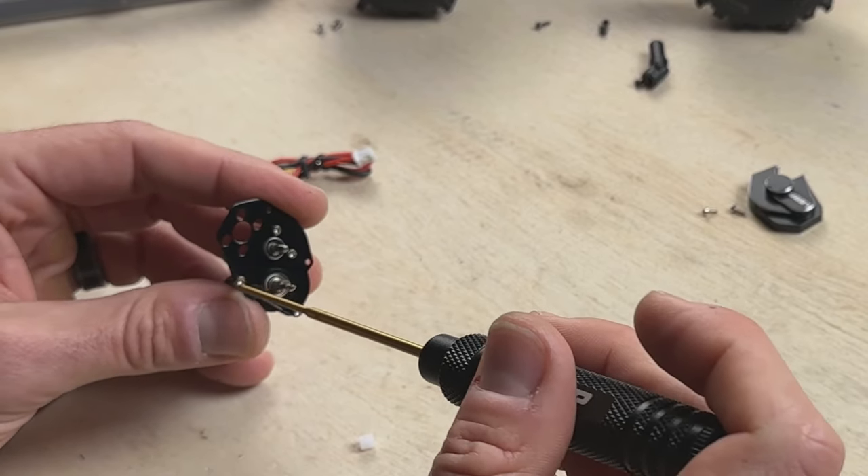Now just plug your motor into the ESC, and there you have it — brushed motor upgrade for the SCX24, complete.